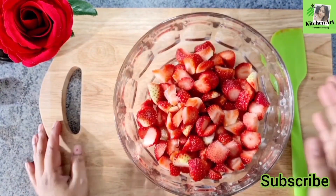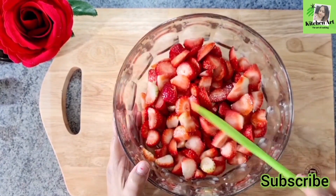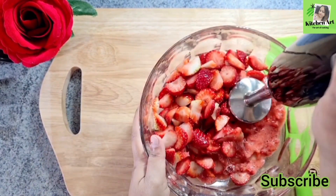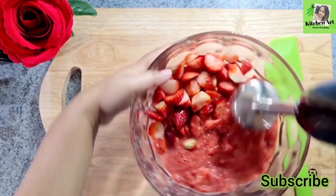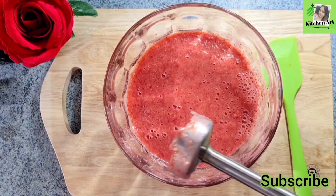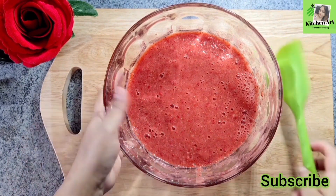Now, let us blend the strawberries together. Use the strawberries and blend them. Let's blend the strawberries together.